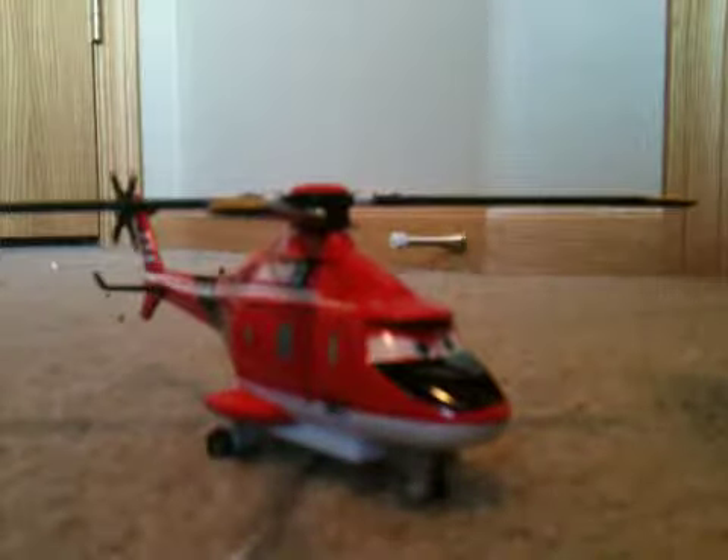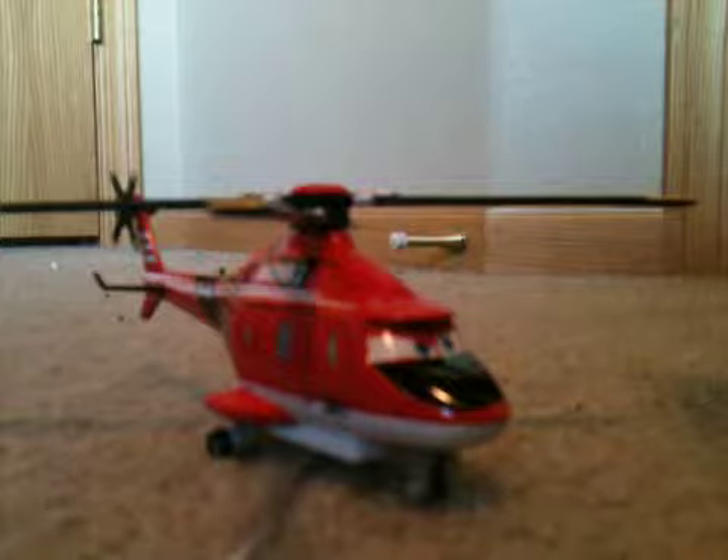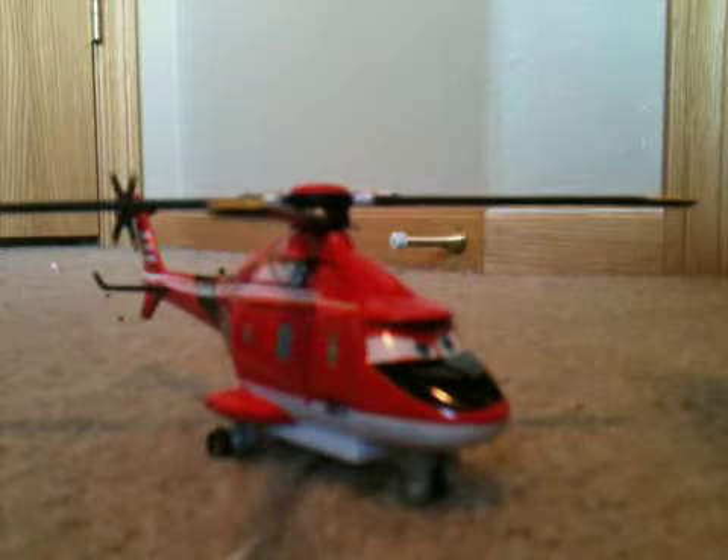Blade Ranger from Planes Fire and Rescue. Thank you for watching this video, and don't forget to make a comment, like, and subscribe, or suggest any more characters from this movie in the future. Thank you again, and see you next time.